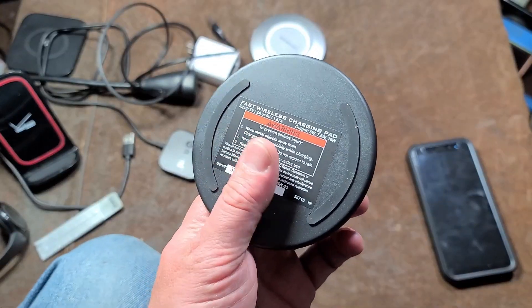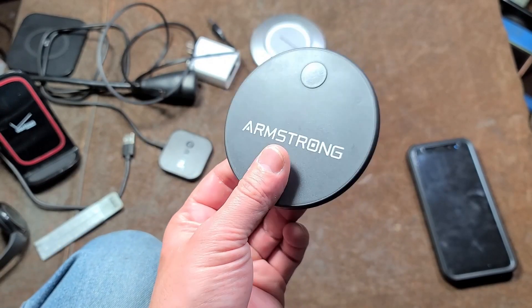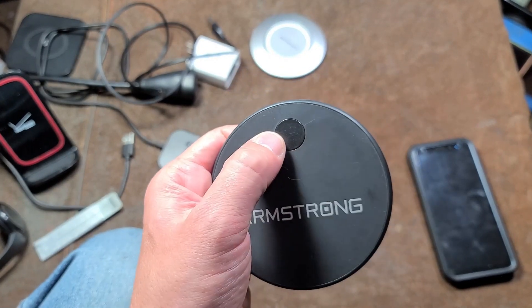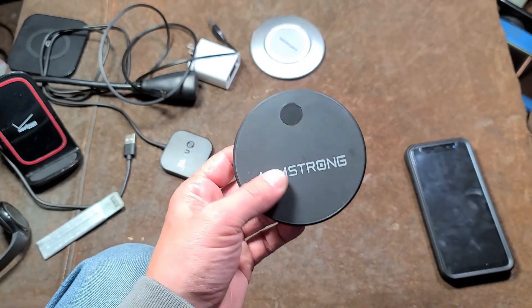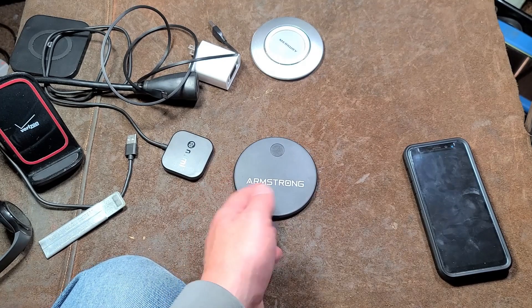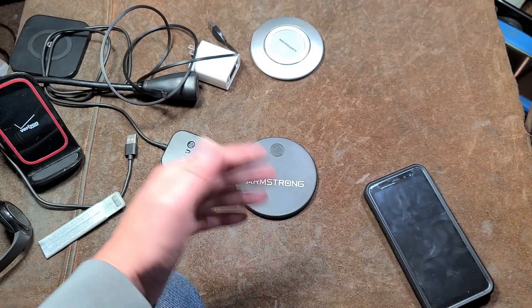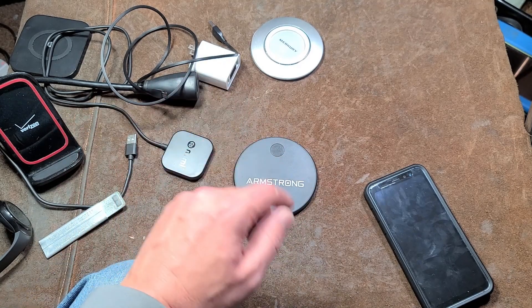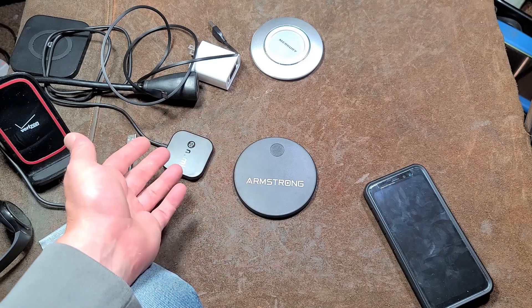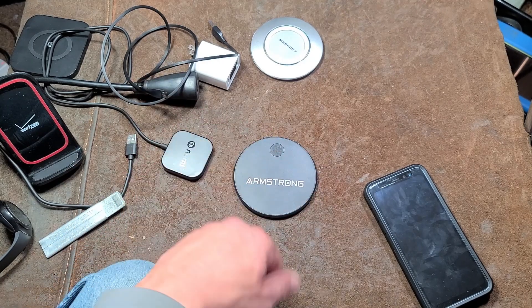Otherwise, for 15 bucks, it's actually an okay product from Harbor Freight. It is pretty thin, even if the light is in the wrong location. It does perform. It probably has a little bit of an oversized coil — that's how it's able to make it through such thick cases. Not really a lot else to say. I really appreciate everybody who's been watching and subscribing. If you haven't subscribed, please do. Until next time, Addis Maximus out.